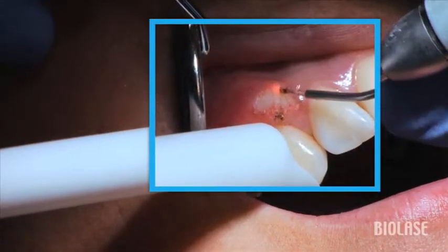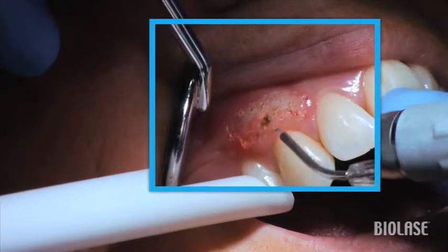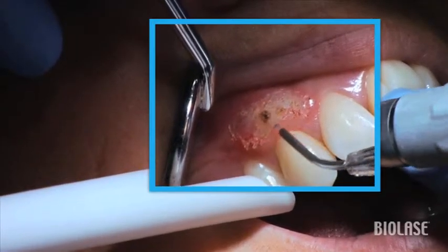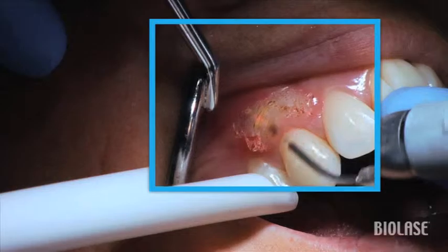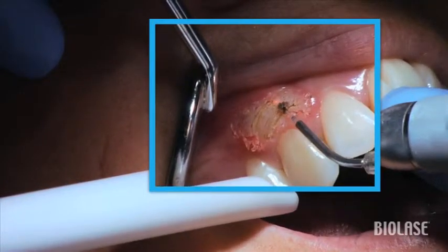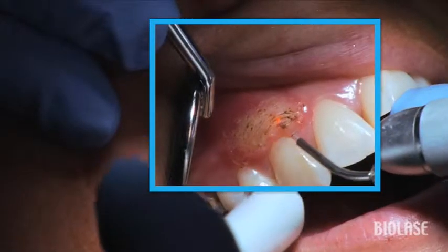In a patient with excessive gum tissue covering the teeth, you would expose the teeth holding the tip perpendicular to the tissue, and then thin the thick tissue holding the tip parallel to the tissue. In cases like this that only require thinning the tissue, hold the 400 micron tip parallel to the tissue and decrease the gingivectomy preset by 0.3 watts from an initial setting of 1 watt.